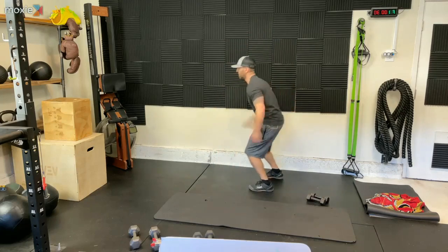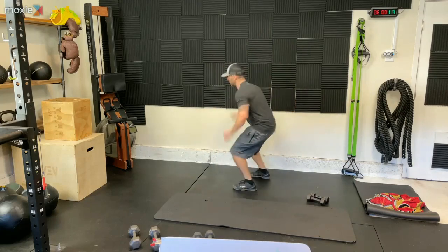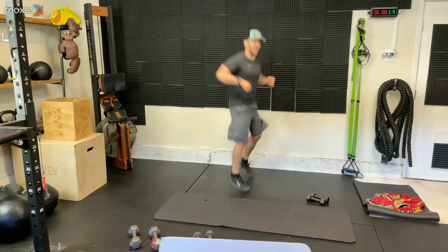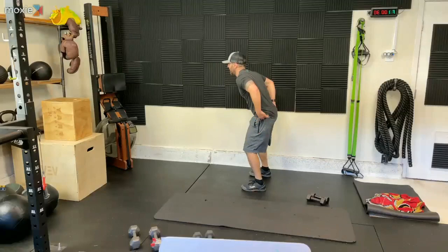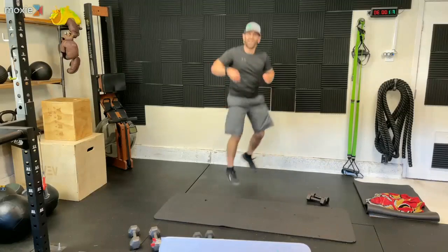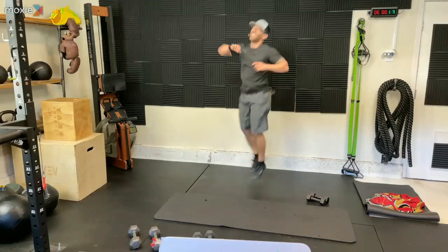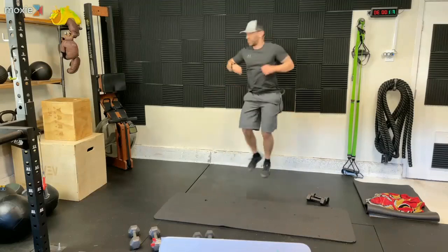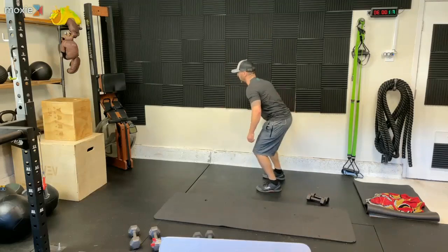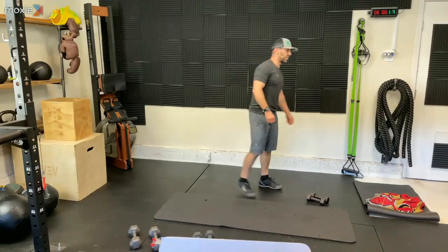Let's go. Turn. You know why I like 180 jumps? It ensures that I get my ass off the ground and I actually jump because I know I'm able to. I don't always feel like doing it. Two and one. Grab those dumbbells. Let's go.